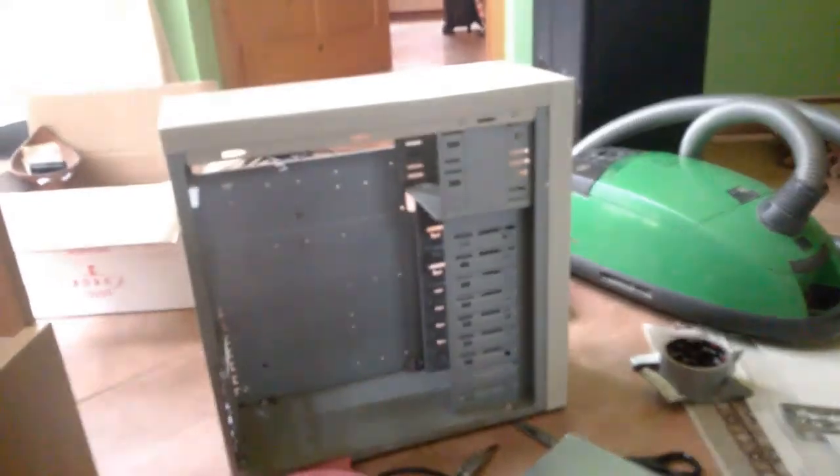So I took everything out of the case, as you already know. Only do this if you know what you're doing. Don't do this at home. I'm going to plug this in to the power supply that has everything connected. I put these on cardboard so that they don't get a short circuit against the ground and we don't get an electric shock.